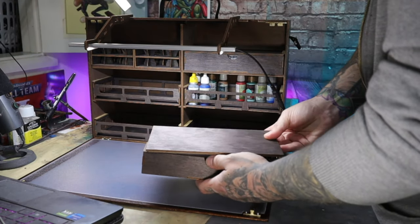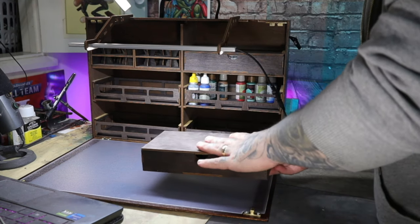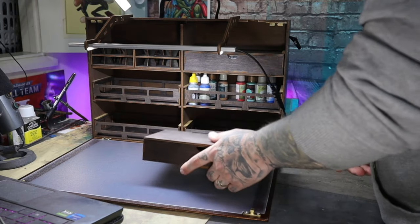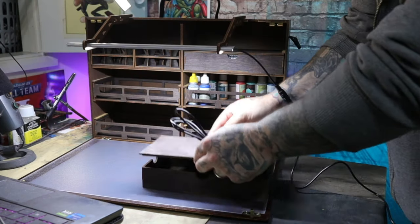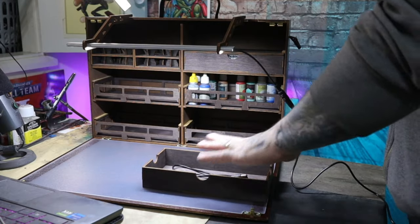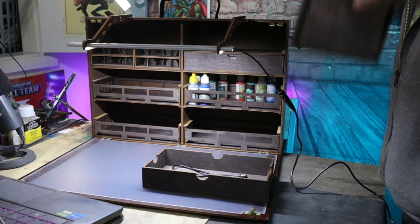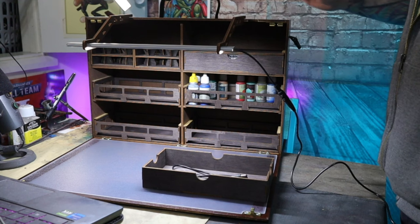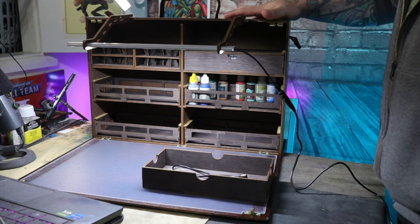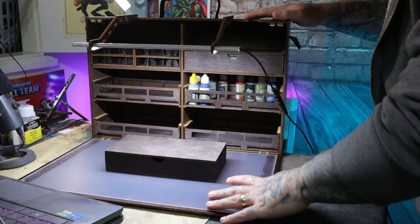This will then become a storage box where you can put any tools you may want — cutters, pliers, anything like that. I may end up using mine just for keeping the extra light cables and maybe a couple of little tools. This is going to be my travel box for going between my studio and home, so if I want to paint at home I can still bring all or some of my paints and carry on working on the project I'm currently working on.